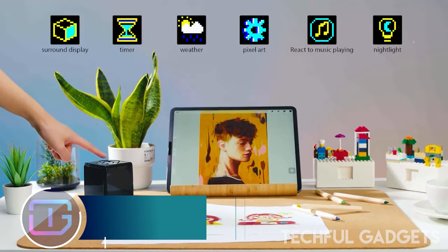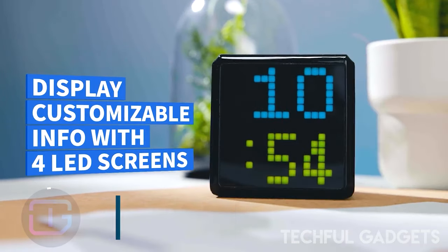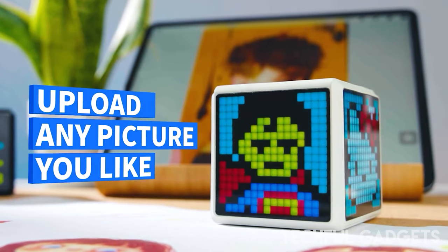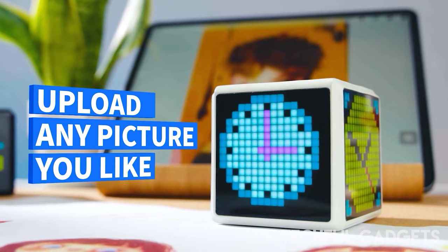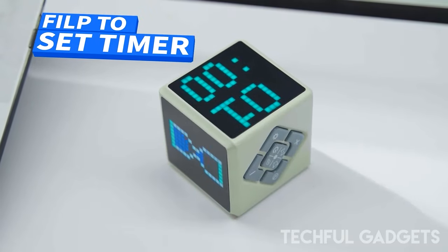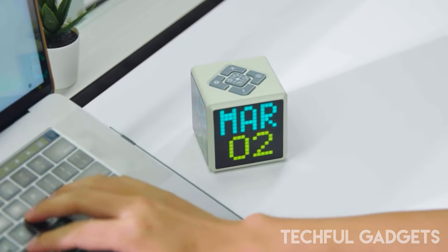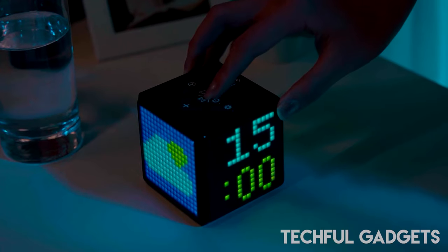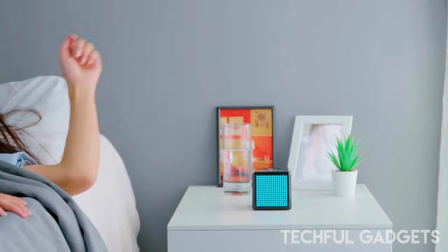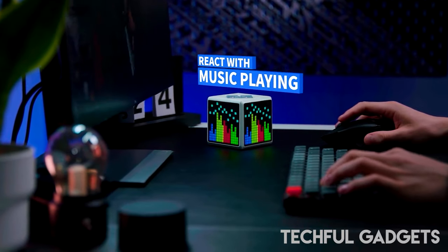Pixel Time is the world's first surround display clock and flip timer, including four LED screens that automatically synchronize the time and weather, as well as the ability to upload any full-color pixel art or display message. Simply flip the Pixel Time clock over and your timer is set — one simple flip is all that is required. Pixel Time is an excellent tool for the Pomodoro technique, aiding more efficient time management and allowing you to stay focused and get more done.